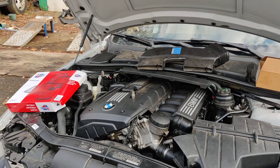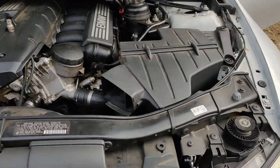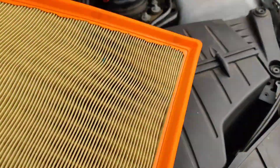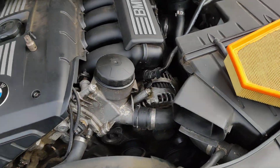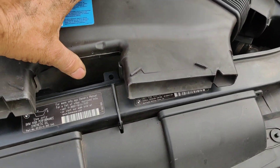Working on a BMW 328i. We're changing the air filter. It goes inside this box right here. Here's the old air filter and you got to take this plastic piece off right here.